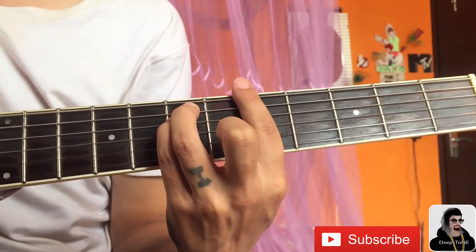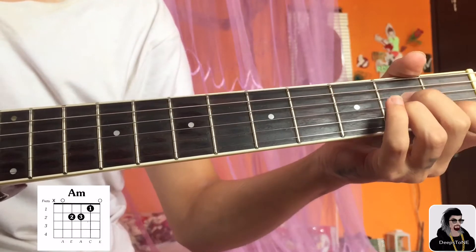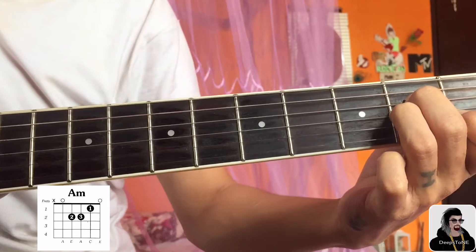The first chord is A minor. This is in the bar, but you can do it like this as well — A minor, opening A minor chord.